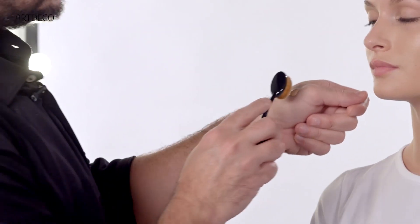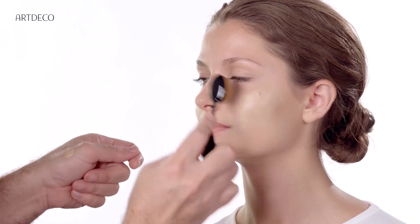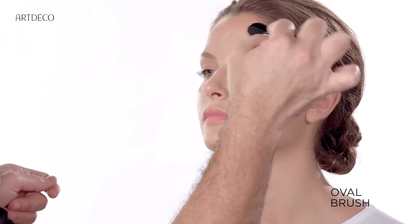Apply a bit of foundation with the oval brush, and apply straight away on the skin. For a perfect finish, blend very well with the edges.